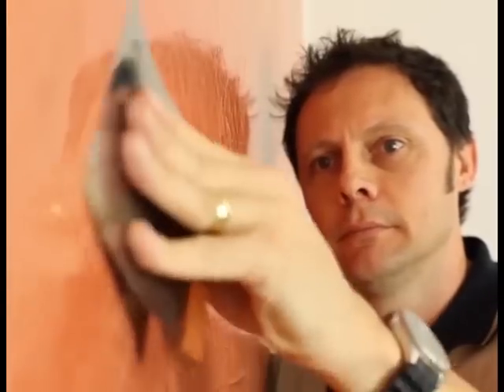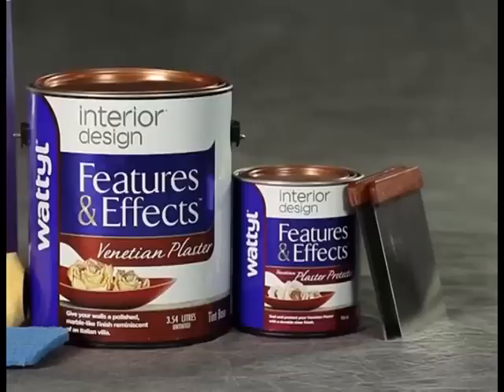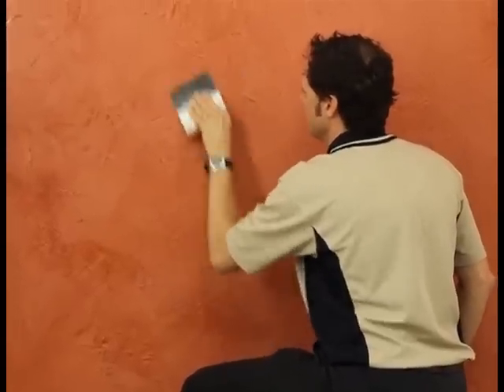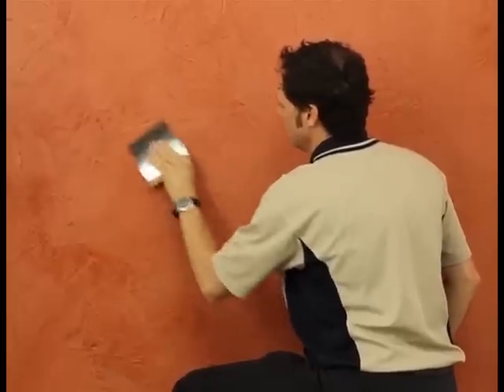The more buffing effort put in, the shinier the surface will become. The finish can be buffed until it's so shiny you can actually see yourself in the surface, just like in a mirror. For maximum protection of surfaces exposed to washing or moisture, an optional coat of Wattle Features and Effects Venetian Plaster Protector should be applied with the Venetian Plaster steel spatula.